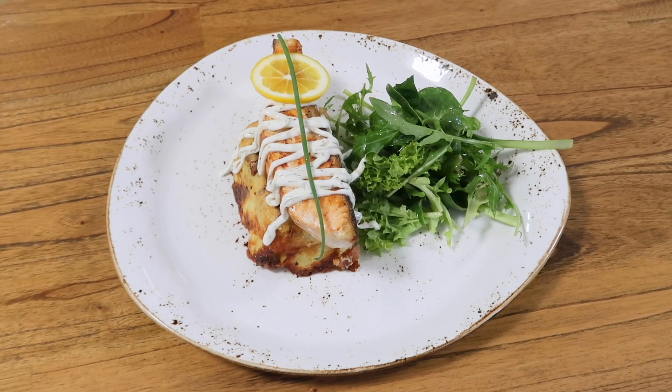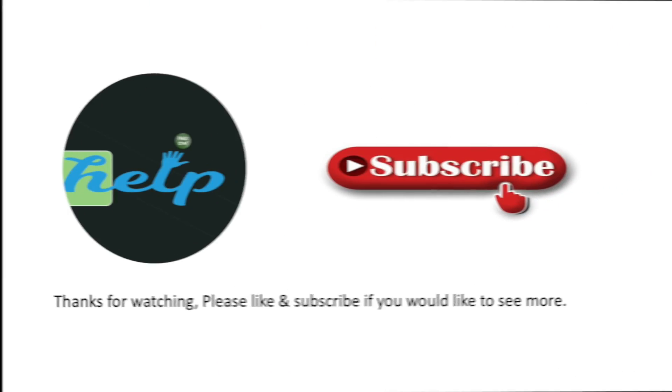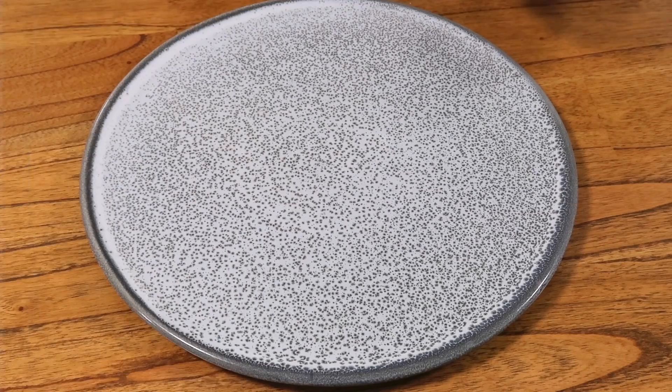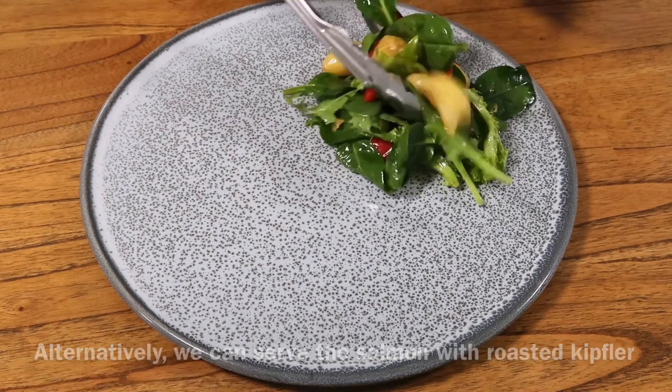That's nice — salmon served. This is a generous serving, basically just a little bit of salad leaf with the roast potato.